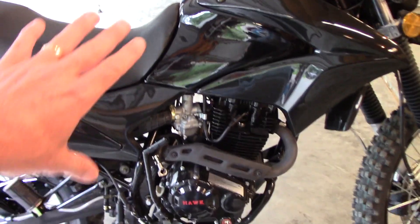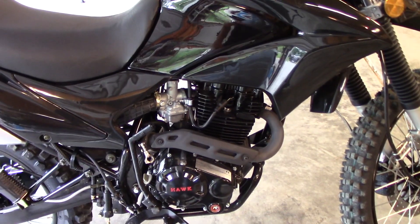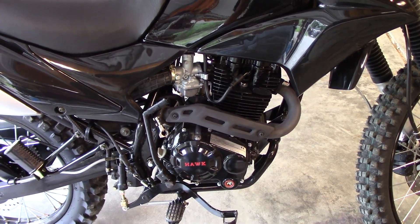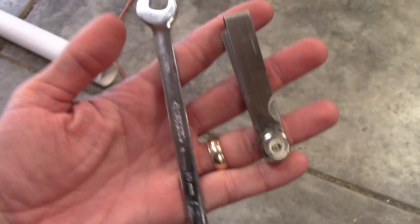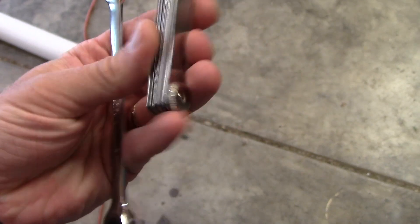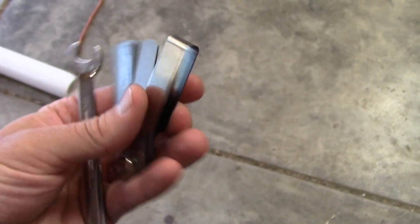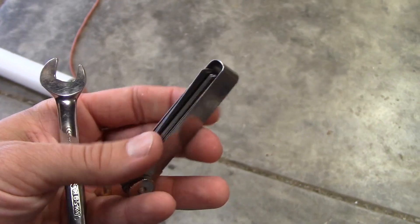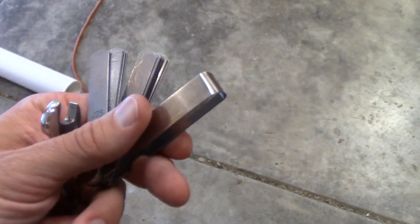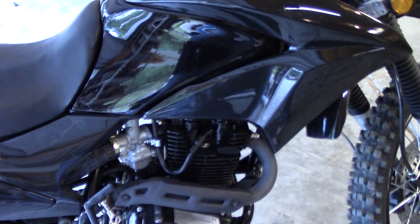First thing: make sure you start with a completely cold bike. Let it sit overnight — whatever you have to do, you don't want any heat on the engine at all, despite what some people may say. The only tools you really need are a 10 millimeter wrench and some feeler gauges. I'll throw a link in the description to Amazon where you can get a set if you don't have them.